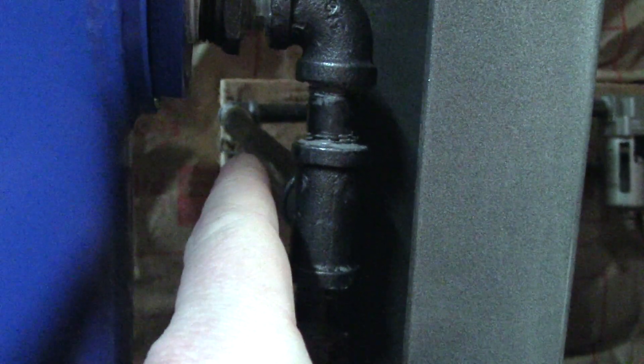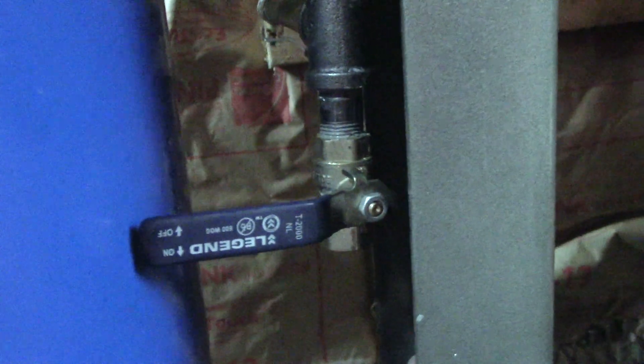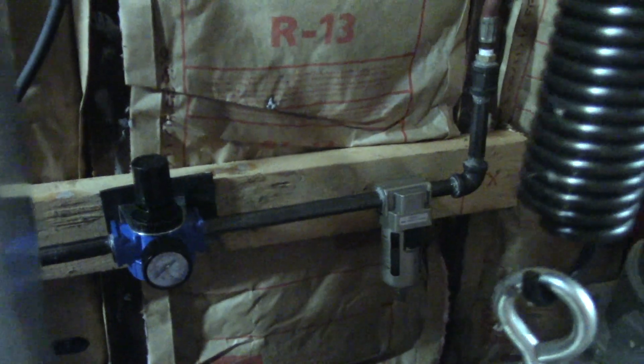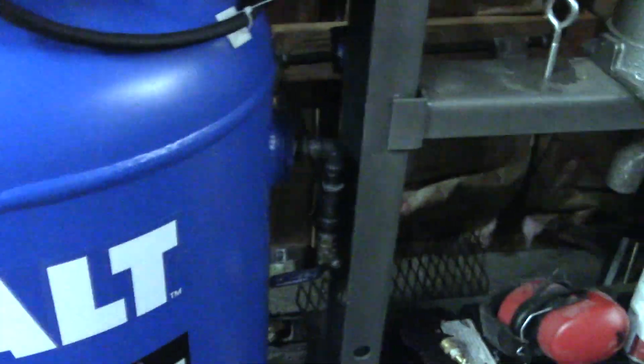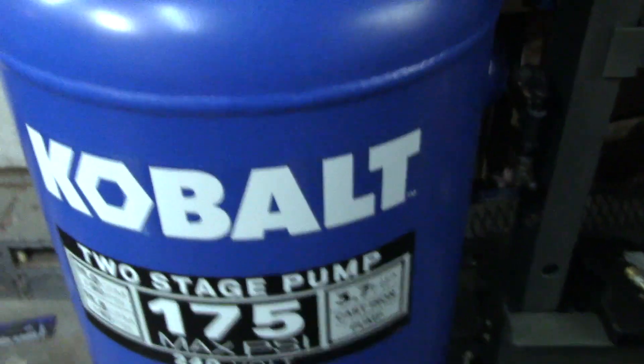From the reducer I have an elbow, a nipple, and a T. The T goes back toward my regulator, and I put a ball valve on the T so I can release water — it acts almost like a pre-water separator. After that it goes to my regulator, then to a water-oil separator, and then I reduce down to quarter-inch for the standard air hose fitting.